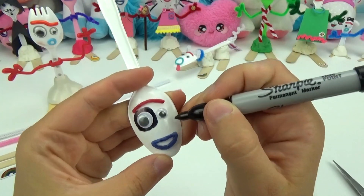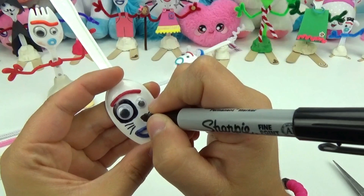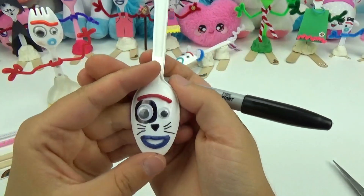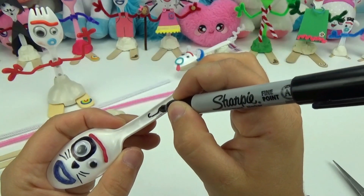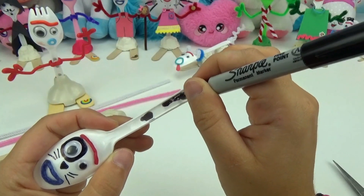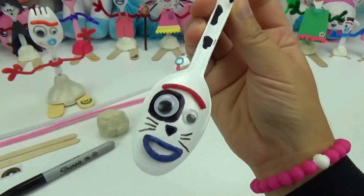It's all smiles for this kitty cat. Using the black marker again, I will be giving her some whiskers. Now all she needs is an adorable little nose. What a cute little kitty. Continuing with the marker, I will be adding a few little random black patches on her. She's looking perfect. Meow, meow.